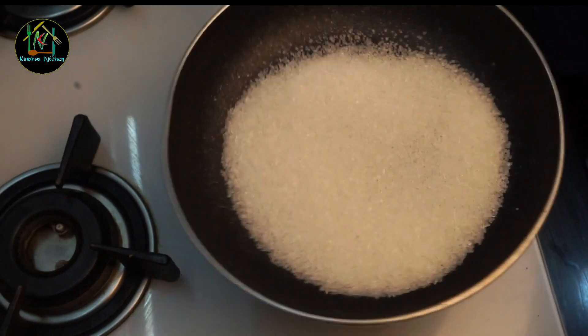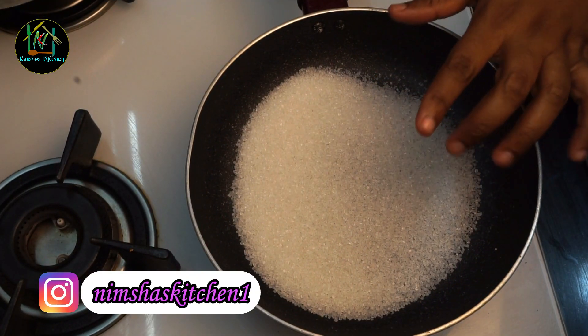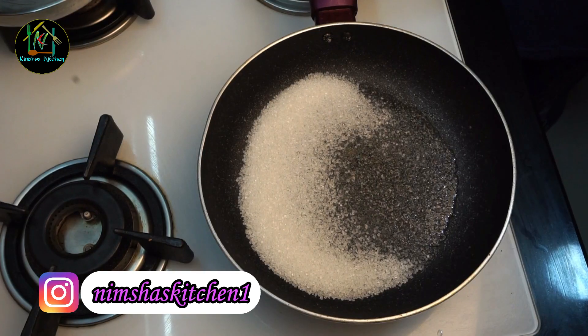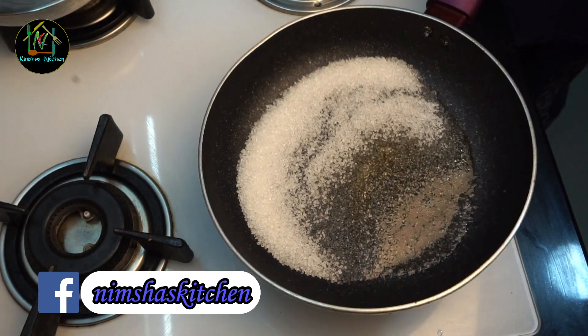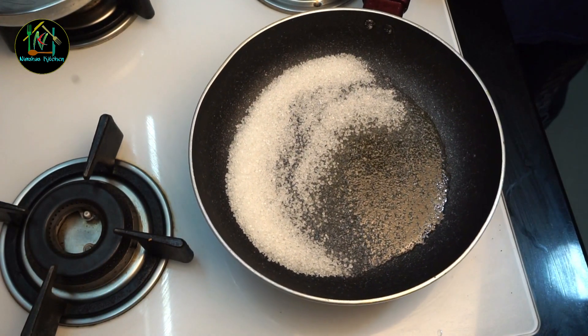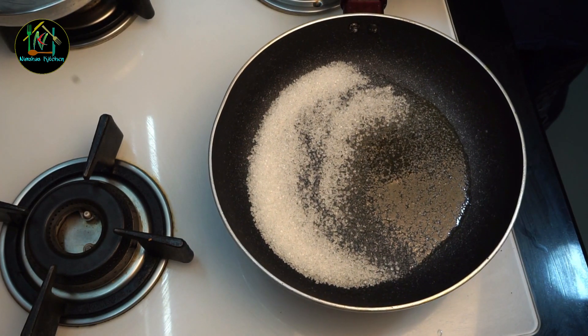I have a pan in a bowl. I put the pan in a bowl. This is the setup — one bowl and another bowl for the Praline base.